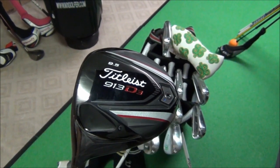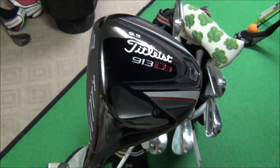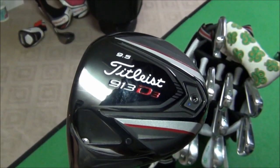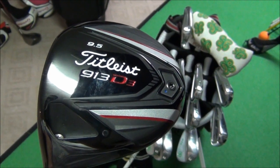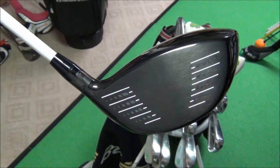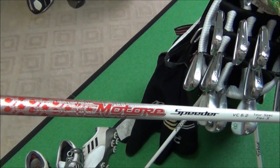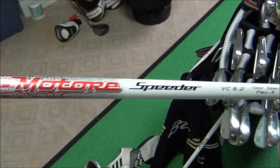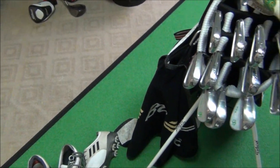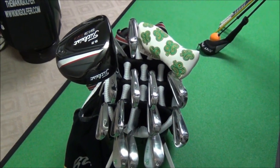I've gained more and more confidence with the 913 D3. I did end up getting the weight set. What I noticed is I didn't see as big a difference in launch characteristics as I expected, but the swing weight does change drastically when you swap those weights. It's set at D4, which is the neutral setting for Titleist. The shaft I use most of the time is the Matori Speeder Tour Spec 6.2 X-flex, which is the best shaft for my swing according to launch characteristics.